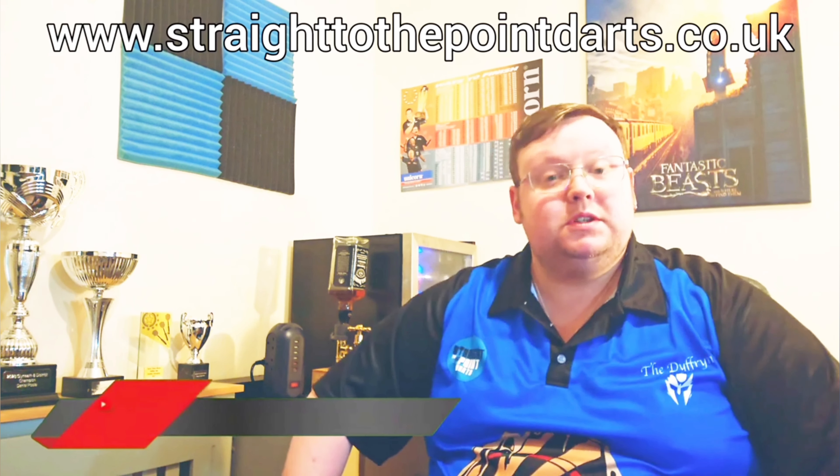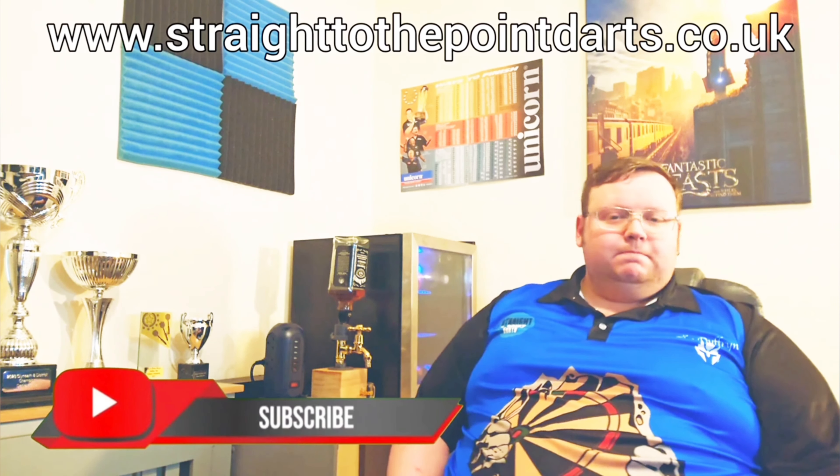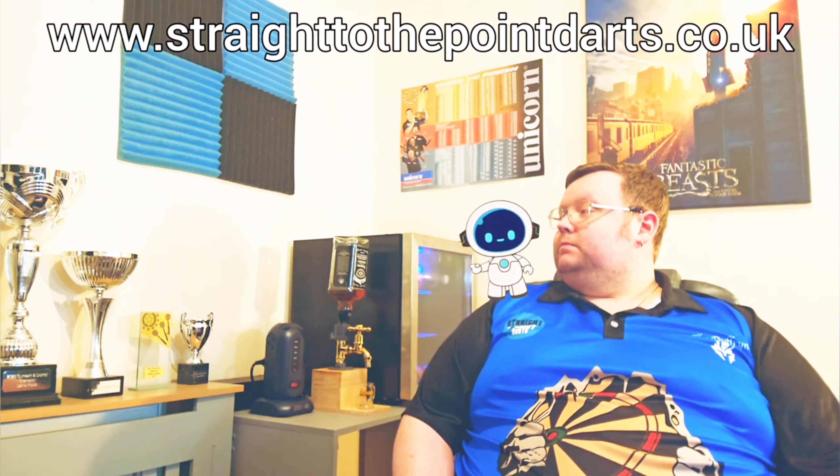But that's it for today. Thank you for watching Straight to the Point. Please remember to like and leave a comment, and as always — subscribe if you love the darts.